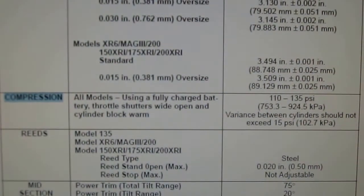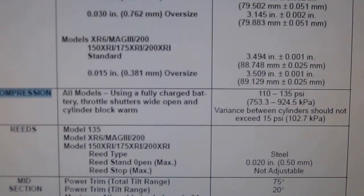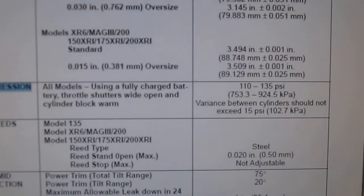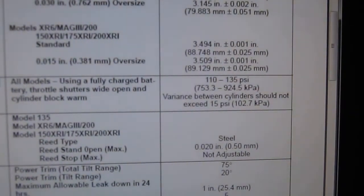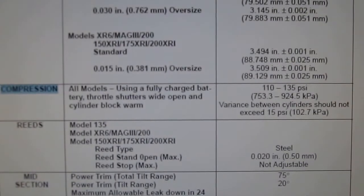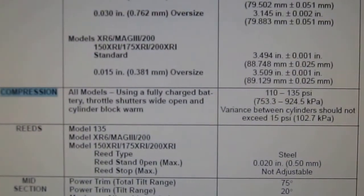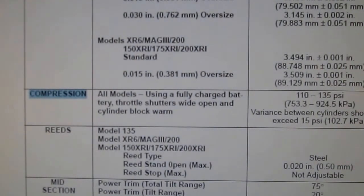I'm about to do a compression test on the 2005 Mercury 200 carbureted outboard. The specifications call for 110 to 135 psi. The variance between cylinders should not exceed 15 psi. You've got to use fully charged batteries, throttle wide open, and cylinder block warm. I'll be back after the engine's a little bit warm.